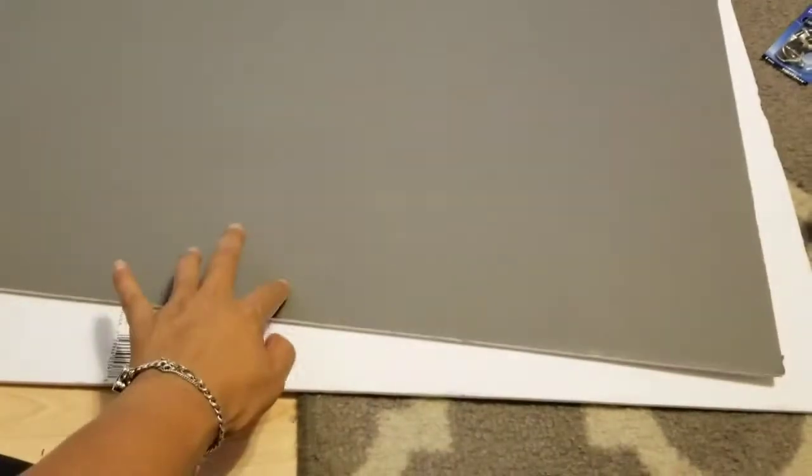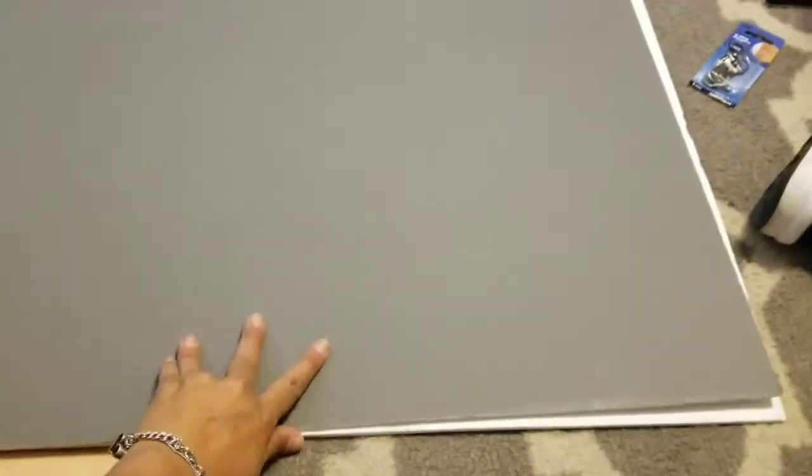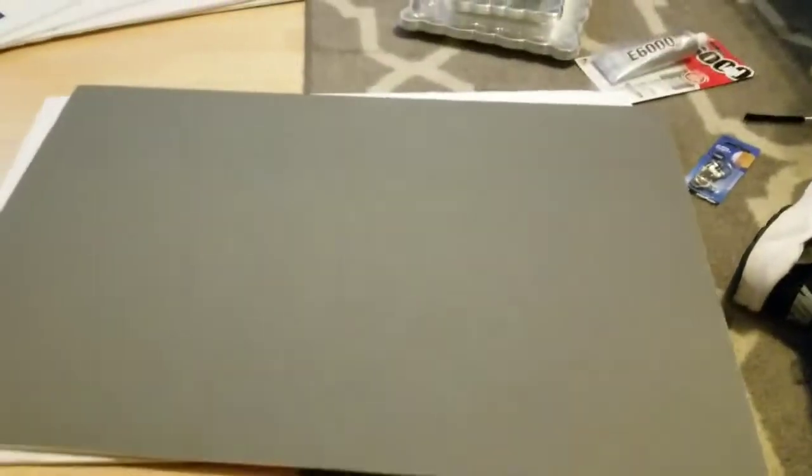We're gonna glue two poster boards together. This one just happened to be gray but it'll work the same way. I'm gonna make three sets of those, glue them all together, and we'll come right back.